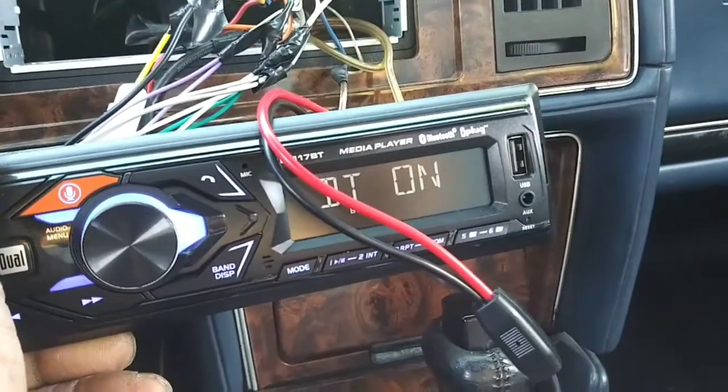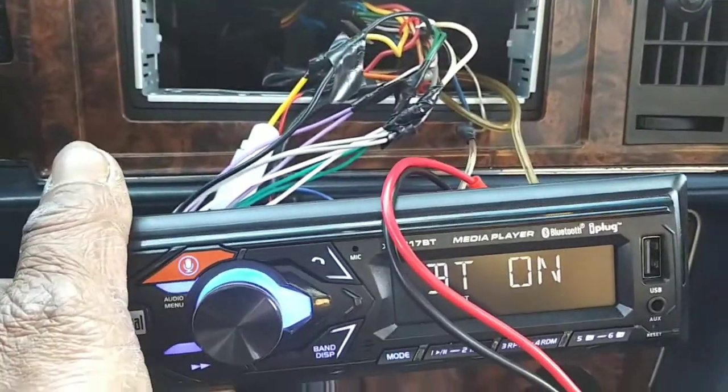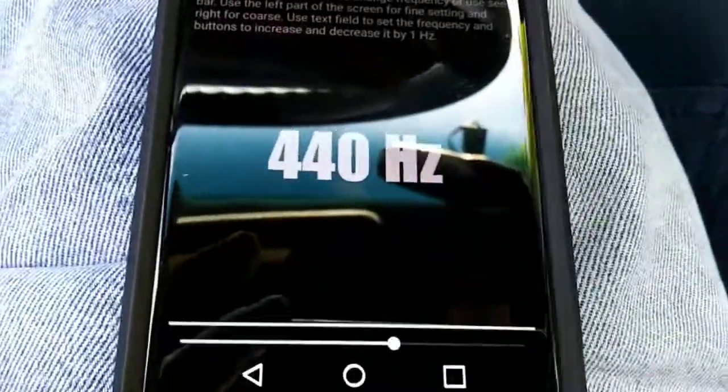Yes sir. Tobe, man, you can see. It's your guy. We're here with our Walmart Dual XDM17BT. We got our new handheld O-scope, yes sir, and we got our Simple Tone Generator.